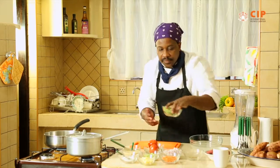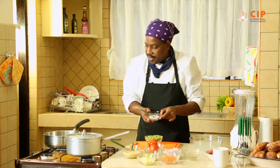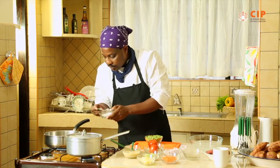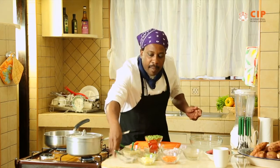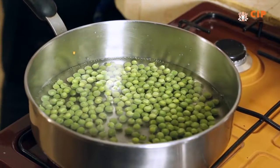These are the garden peas. You can call them minji — some people call them minji depending on where you're coming from. We also need a little bit of salt into our hot water. We are briefly boiling them, or parboiling them.